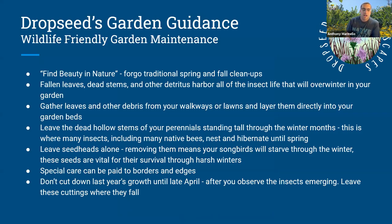Find beauty in nature. A successful native garden that is low maintenance tends to be more naturalistic looking. It's not always going to be crisp and clean — plants won't be separated by two feet of mulch. It's going to look a little wild at times and change with the seasons. It might look neat in spring, but by late summer and fall there are fireworks going off in every corner. We're creating something vibrant and full of life. Fallen leaves, dead stems, and other detritus all harbor the insect life that overwinters in our gardens.